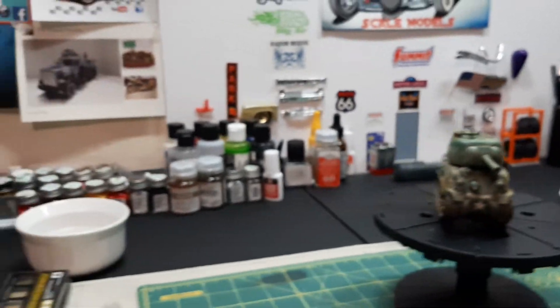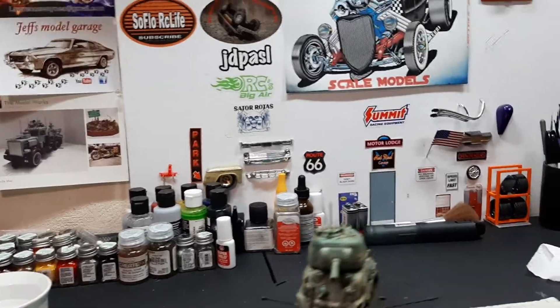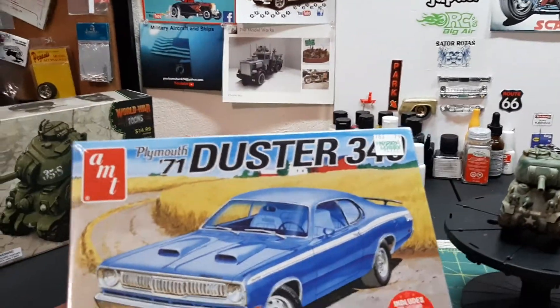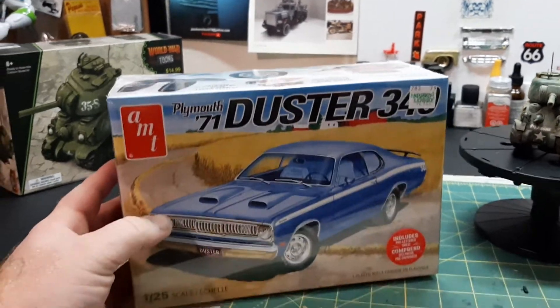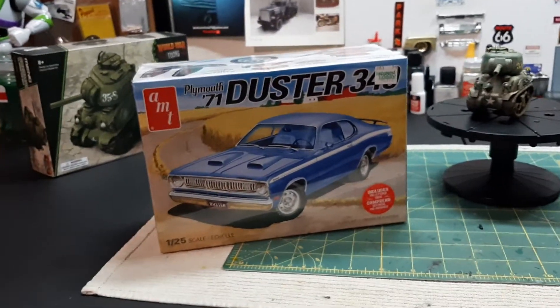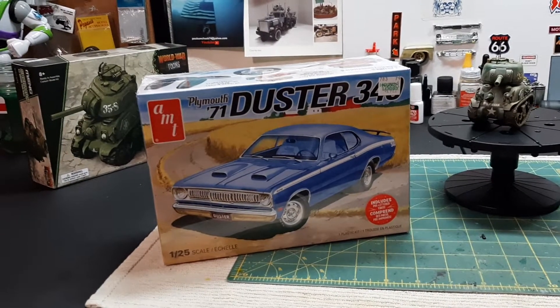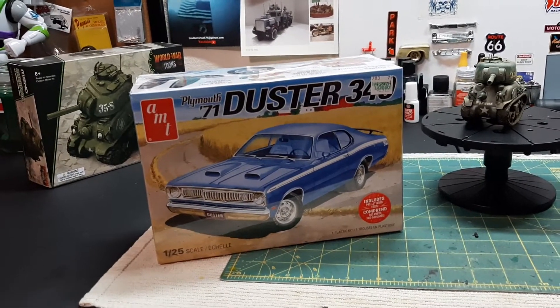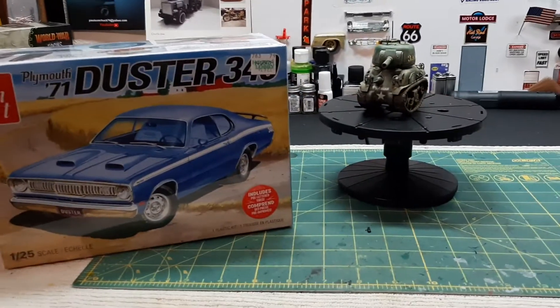Let me show you the new kit. So what do we got — a little '71 Duster. Really looking forward to building this one. I'm not sure what I want to do with this yet, maybe make a dragster out of it. Don't quite know, but we'll figure something out. Right on guys, we'll talk to you next time.